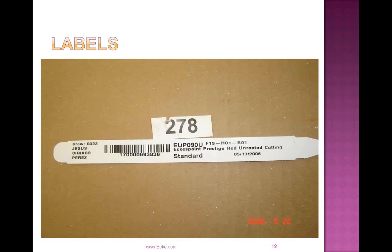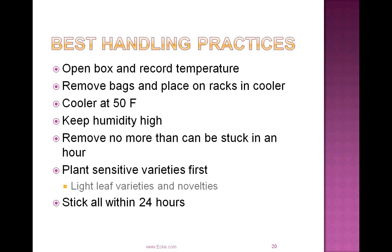We do like to see high humidity in the cooler. Some customers have an actual misting system in their cooler, which is ideal. Others may need to mist on an hourly basis to keep those cuttings turgid. If you can restore the turgidity of that cutting before you stick it in the greenhouse environment, it will result in a lot less stress. How you handle these cuttings even prior to sticking goes a long way in how that cutting will perform.